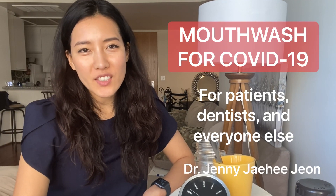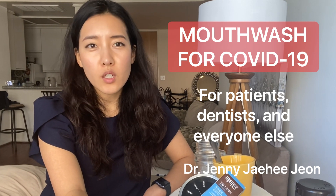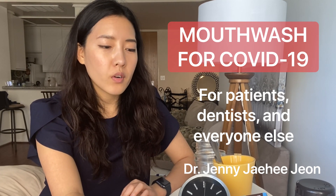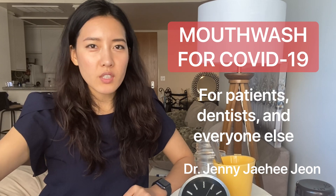Hey you guys, this is Dr. Jennie Jae Hee Jiuan. I am here to go over all of the things you could possibly do for mouthwashes, throat sprays, and everything like that before your dental visit, before you go out, or after you brush your teeth.